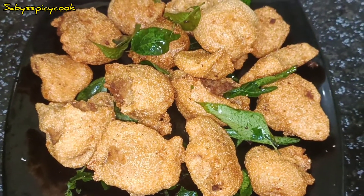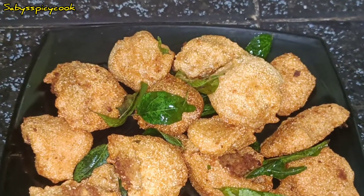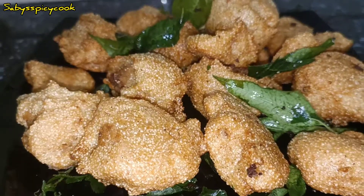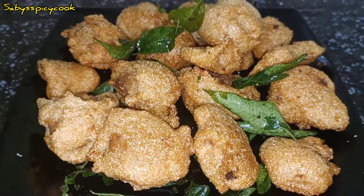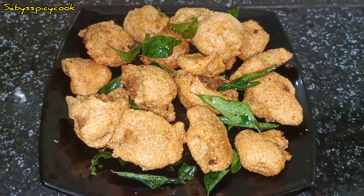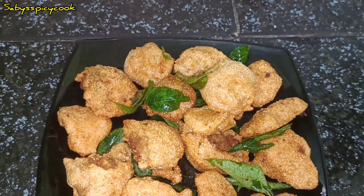If you want to share some of the recipes in the video, if you like this channel, don't forget to subscribe. Don't forget to share with my family and friends in the next video. Thank you for watching, friends!